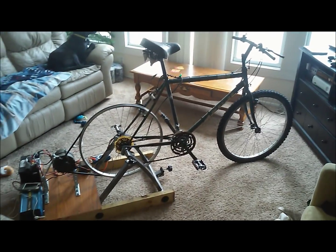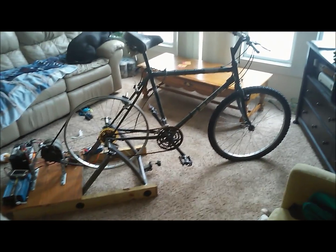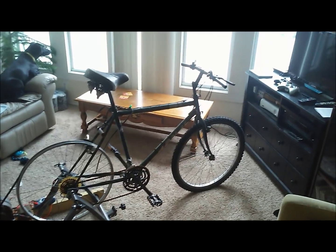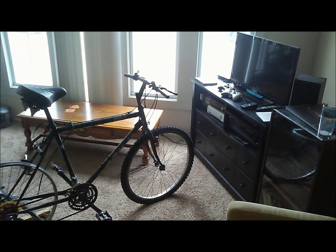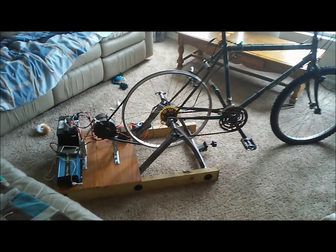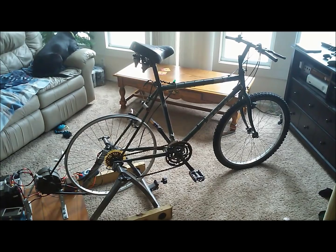You can use it to power your TV while you're watching it — just some little novelty uses. It works, and it doubles as an exercise bike because the alternator puts some load on the bicycle, so it's like riding a normal bicycle. We'll go through a quick overview of the construction, how it's set up, and then we'll give it a little test run.